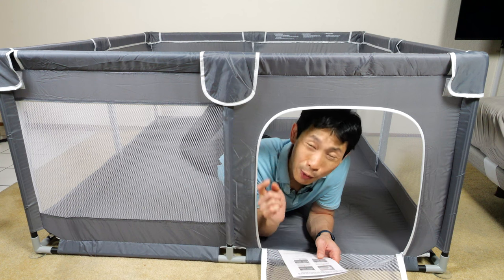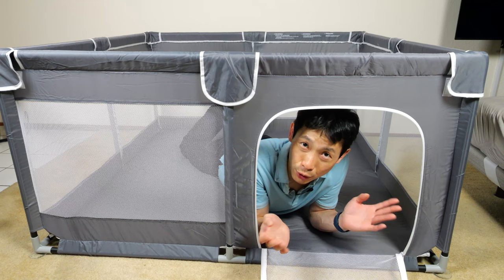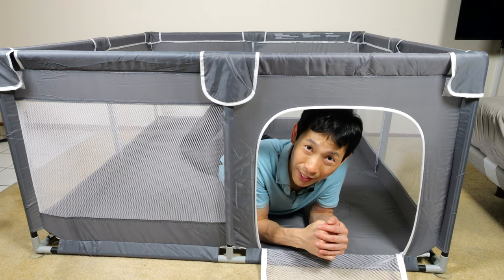The first thing that comes to mind is how safe is it? It conforms to the ASTM F406 standard consumer safety specification for play yards, so you can rest assured that it meets at least a certain standard of safety.